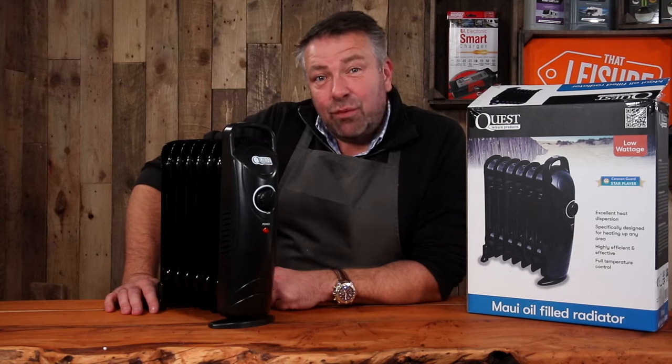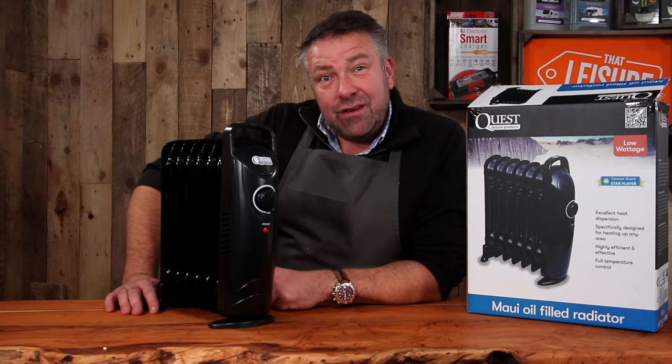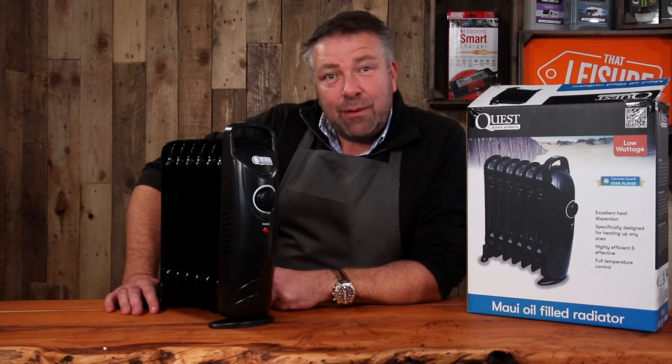It just gets really hot. Ideal for your caravan and motorhome this winter. If you're leaving it hooked up on the drive and you can get this plugged in, it's going to keep it warm through the winter.